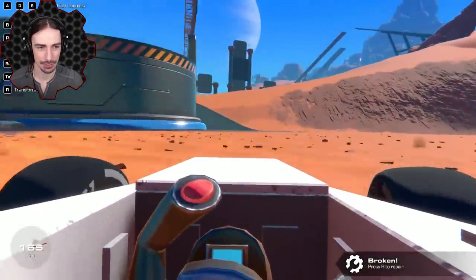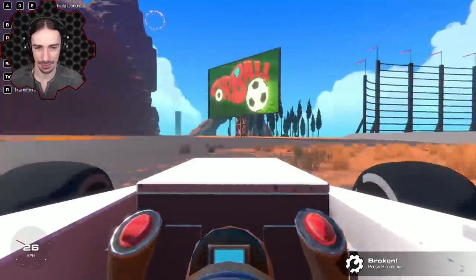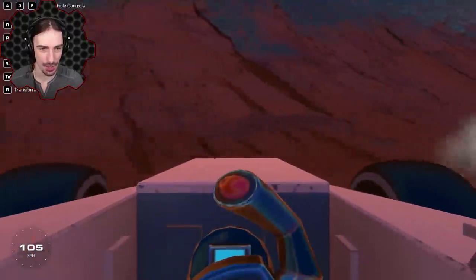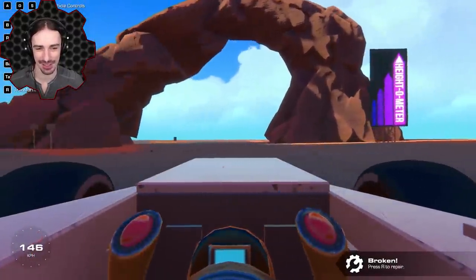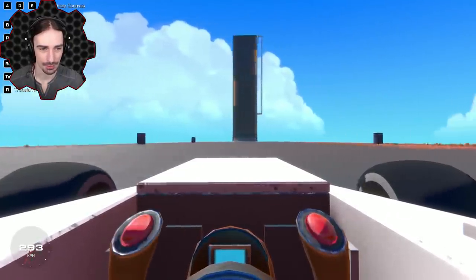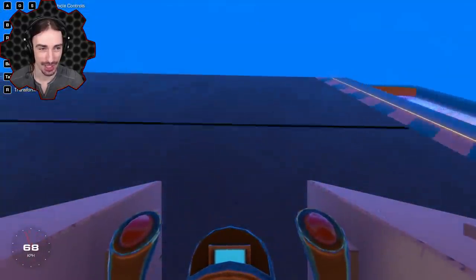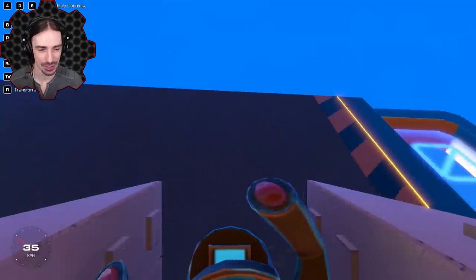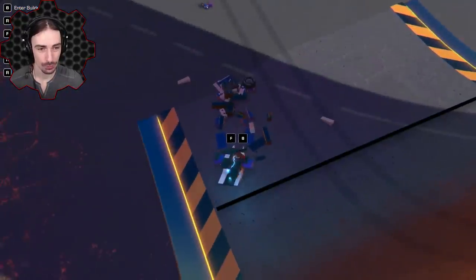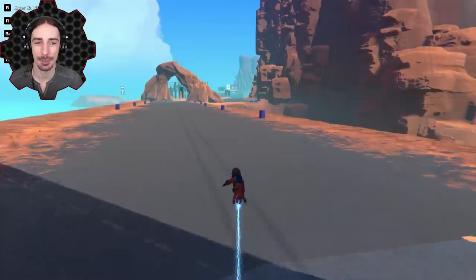Everything's fine — that's exactly how F1 works! First person is so epic in this car. Here we go — there goes our front end, just barely up to the top. The cockpit actually survived but it kicked me out because it went upside down. Let's spawn another creation.